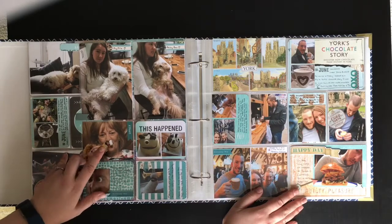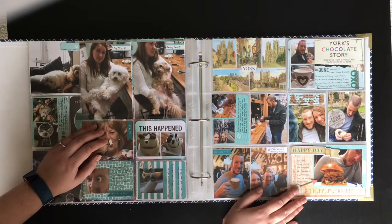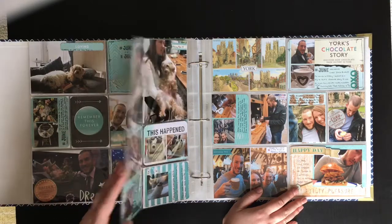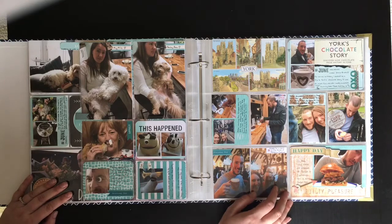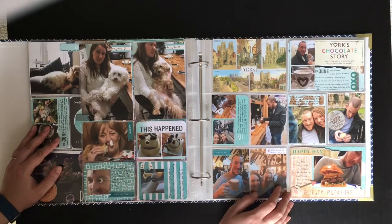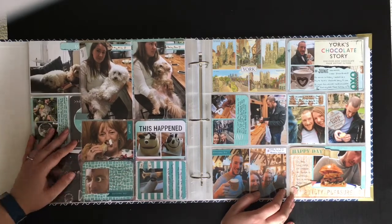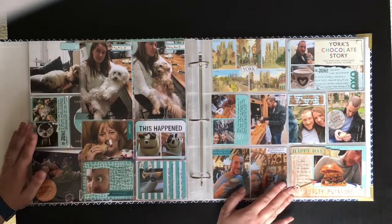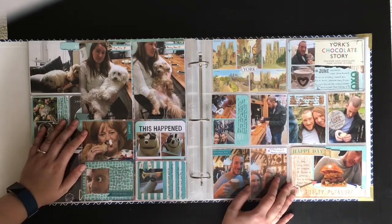So that takes me up to July - I'll share July, August, September with you in a couple of weeks, probably beginning of October, if that's something you'd want to see. I hope you've enjoyed that and I hope it gives you an idea of my life as well as my creative style and how I do Project Life. If you've got any more ideas for videos you'd like to see, or want to see some process videos, I'd love a thumbs up and a comment - I'll see you next time, thank you, bye!